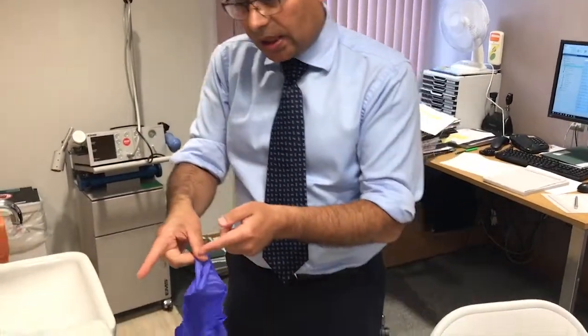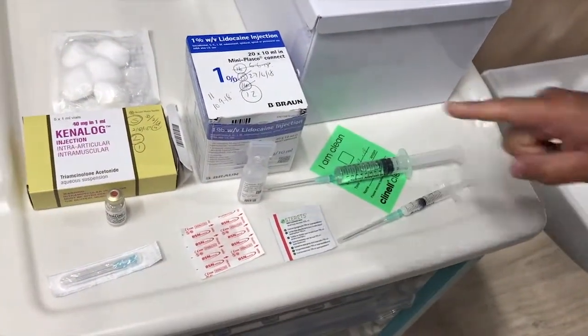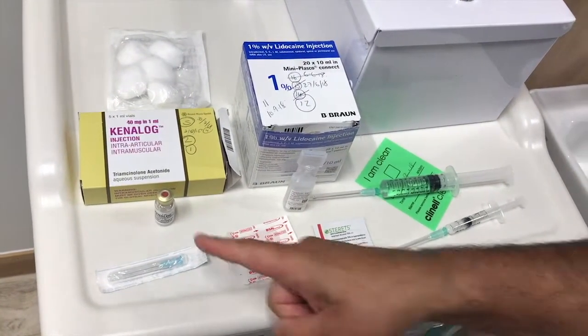I have here two syringes: one is a 10 ml syringe containing 1% lignocaine, and the second syringe is 2 ml containing 1 ml of kenalog.